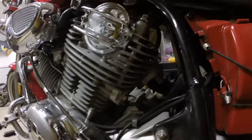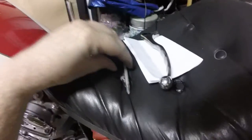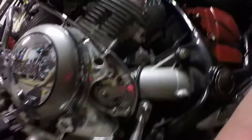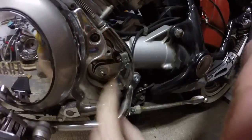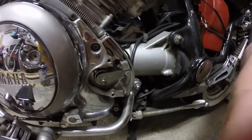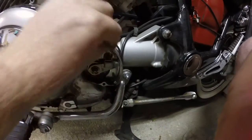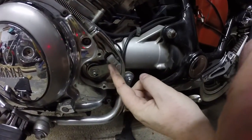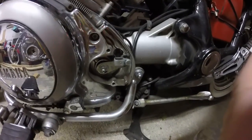The two Allen bolts that came out are difficult to mistake one for the other, so you won't have to worry about putting them back in the wrong way. This little tab here — I'm hoping this comes through in the video — that little tab is just bent into place around the cable holster like that.